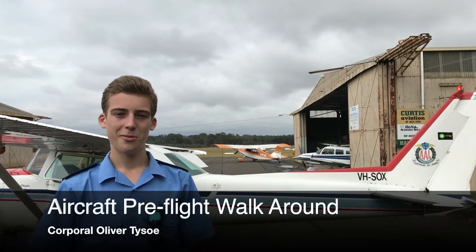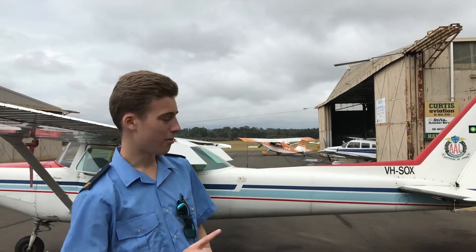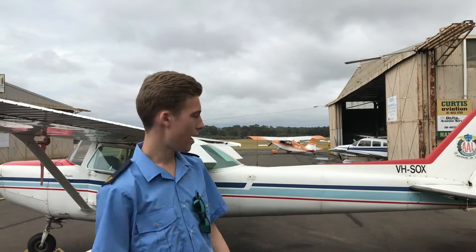Hi there, I'm Corporal Oliver Taiso from the Ponsby RSL Squadron. I'm 16 years old and I'm going to take you for a pre-flight walk-around of our Cessna 152 here, Sierra Oscar X-Ray.